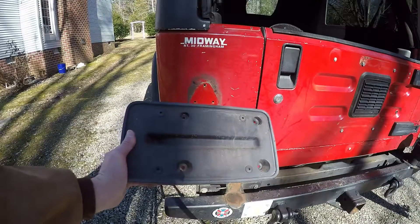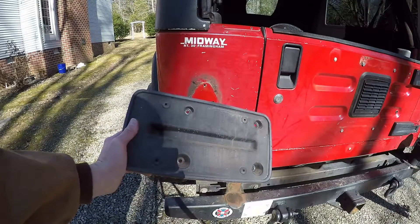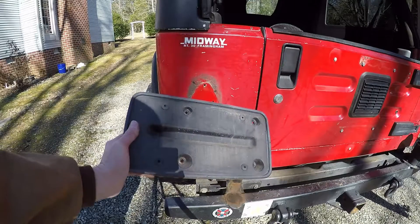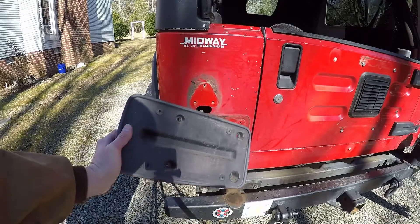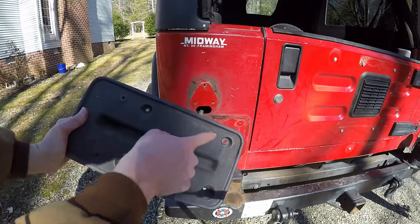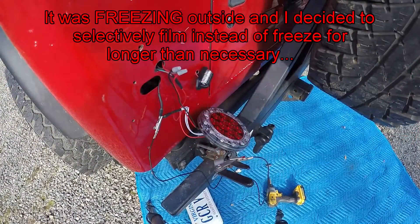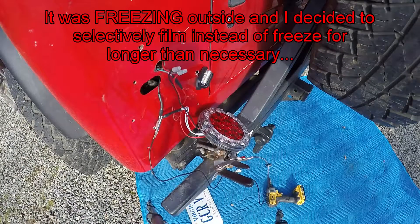To remove the license plate holder, remove the license plate first — you may have two or four screws, either Phillips head or flathead. Then use a 10-millimeter socket to remove the four bolts, and you'll be able to pop it off.